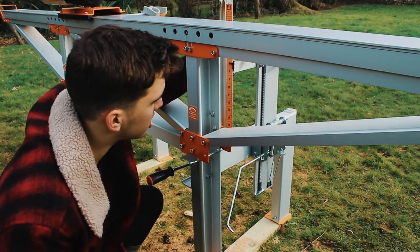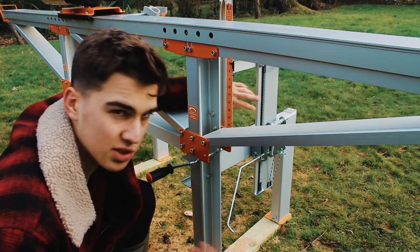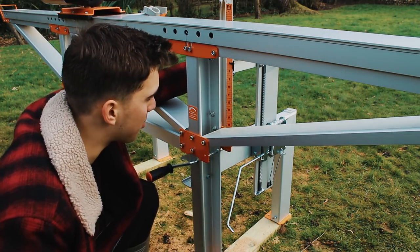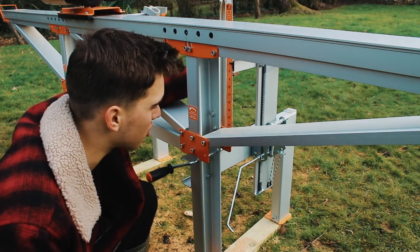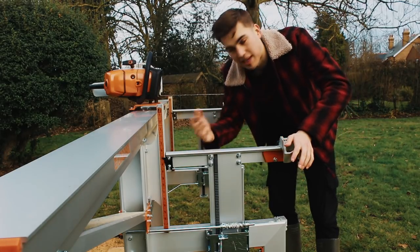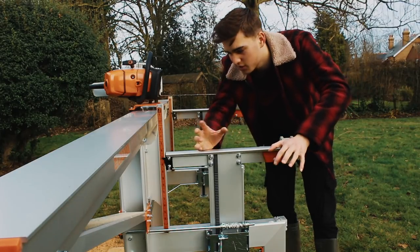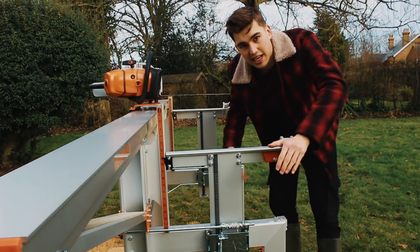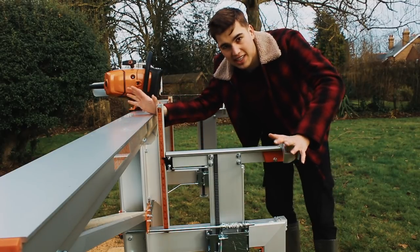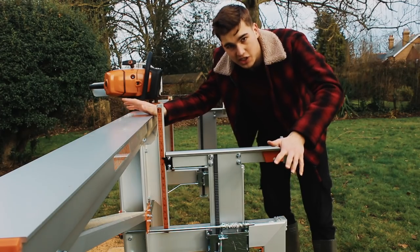The log lifter is made from solid aluminium and I think the grooves in the track are steel, which is a stronger material. This sawmill may not look like it can lift a lot of weight, but trust me it is very strong, and if you can fit the log on it will lift it up. So as long as your log fits on this area, the sawmill will be able to lift it. If you look at Logosol's promotional videos they are cutting huge trees on it, so I'll put some links in the description to their videos so you can check them out as well.